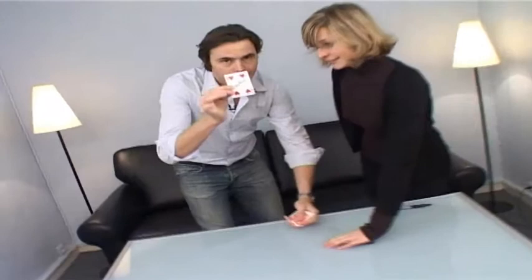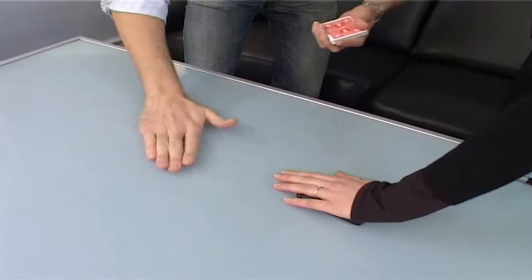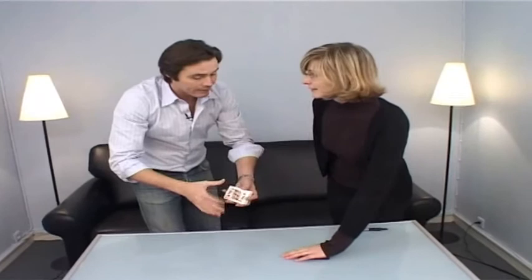Perfect. Could you please put your hand on my telephone like that? Great. And I'm going to try to make your card disappear. Watch. Very slowly. I put my hand on your card. I need to do it again. Very slowly. Your card disappears.